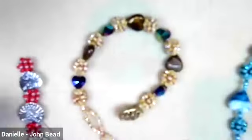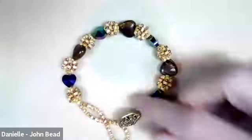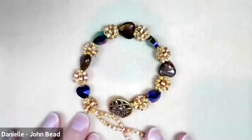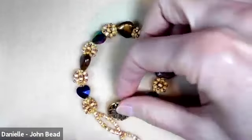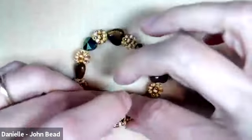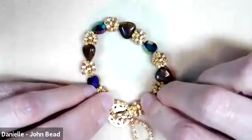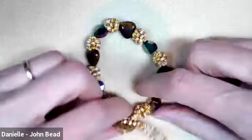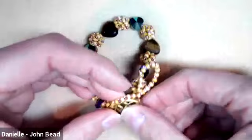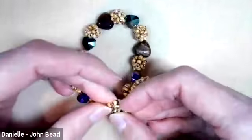Here's one of the versions. This is the version that's on the cover of the handout. And what you'll see here is a button closure, so it's got the adjustable finish on it.